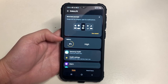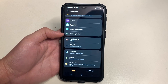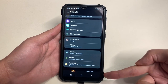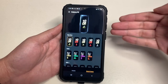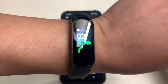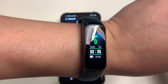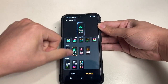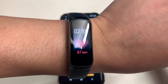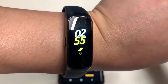Since I already set mine up, it takes you to the Galaxy Wearable app home screen where you can see band battery, Samsung Health, health settings, alarm, weather, quick response, and find my band. My favorite feature is changing the watch face — you can choose the default, a step-count design, a simple design, or an artistic one that shows your heart rate monitor.